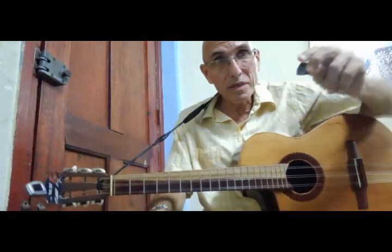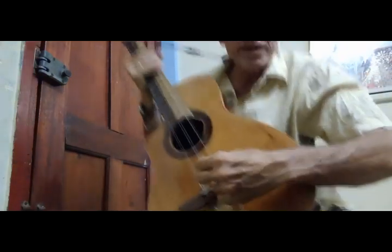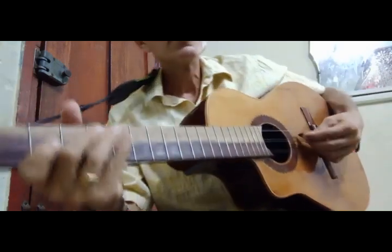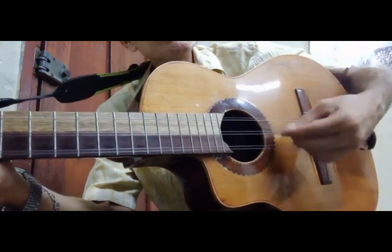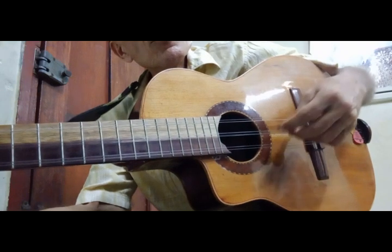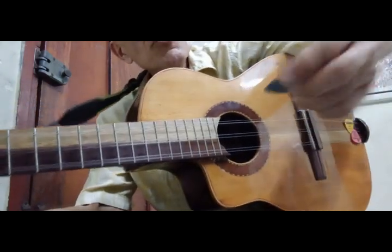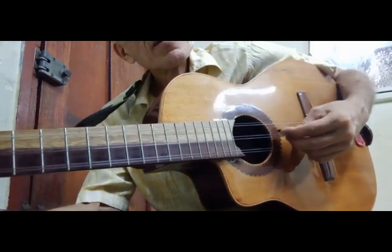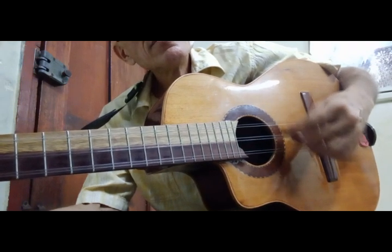I want you to remember how to hold the pick. See how you do it — the two fingers go here and here. When I play, I put it a little bit — not straight — because if you do it straight like that, you cannot get speed. It will be too wide. But if you put it at a slight angle, in this position, you get a very good sound.